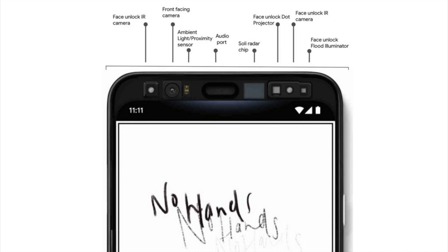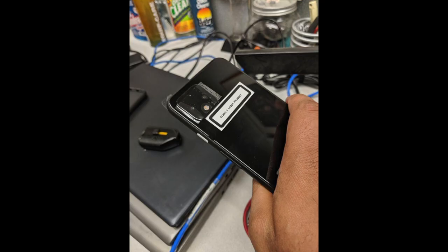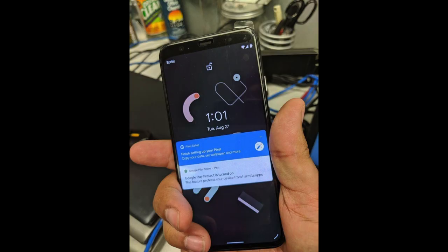Looking at these pictures of the Pixel 4, we're getting a really nice and safe design from Google. They're not going the way of the notch like the Pixel 3 XL — I did not like that at all. They're going to have a top bezel with all those face ID features and Project Soli for hand gestures, and a really small bezel at the very bottom. This phone is actually looking really nice — similar to what the Galaxy S8 and S9 went with. They didn't go with notches, had a small top and bottom bezel, and they still looked really nice.